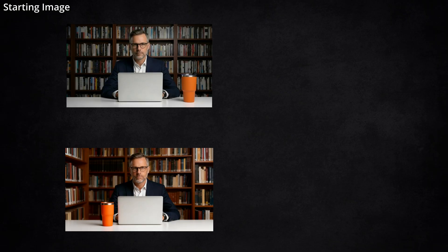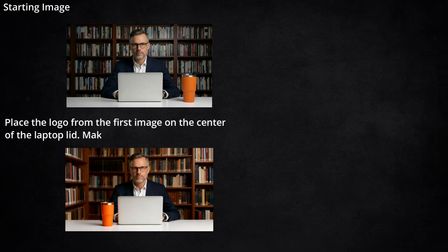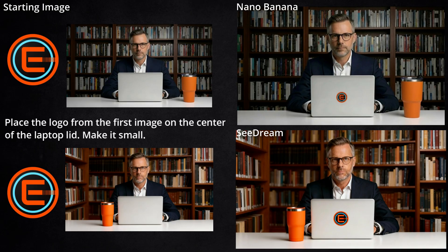Using those generated images as the starting image for the next edit, along with the accelerator logo, I asked it to place the logo from the first image on the center of the laptop lid and make it small. I put 'make it small' in there because all these editing models seem to want to make things like that too big when they apply them to an image. Here we did okay — both models put the logo in the center of the laptop. Seadream's is a little bigger than Nano Banana's, but it's not awful.